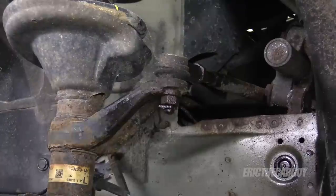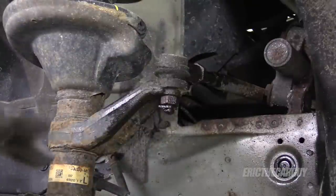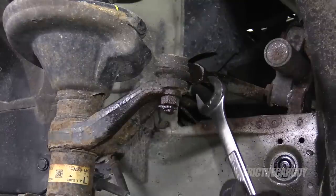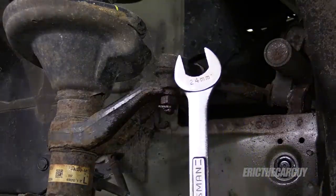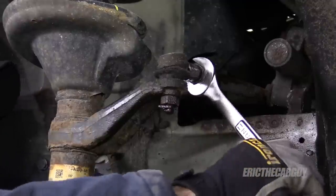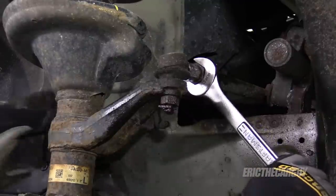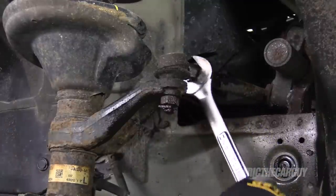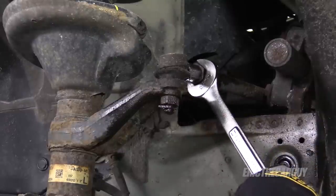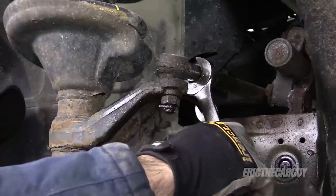My thought is that doing the tie rods first might actually make doing the ball joints a little bit easier. To get started with that I'm going to loosen this jam nut, which is a 24 millimeter. Considering that the inner tie rod is rotating, I'm going to grab another wrench and hold this so that I can get the nut loose from the inner tie rod also.